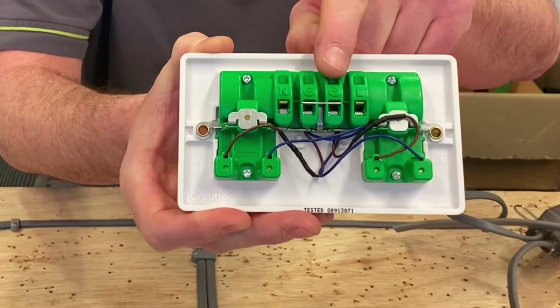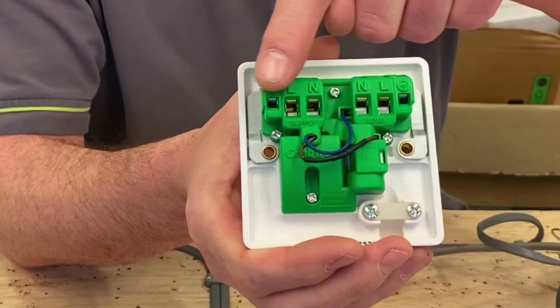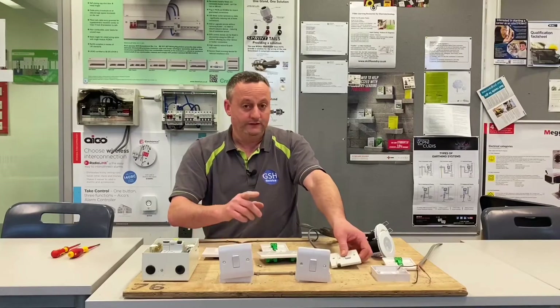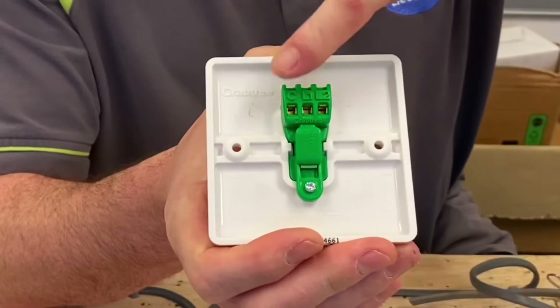CPC, CPC, and line. If we look at a fused connection unit, we've got them all in a row as well - a set of three here and a set of three there. So let's have a look at what they've done with the two-way switch. One gang,